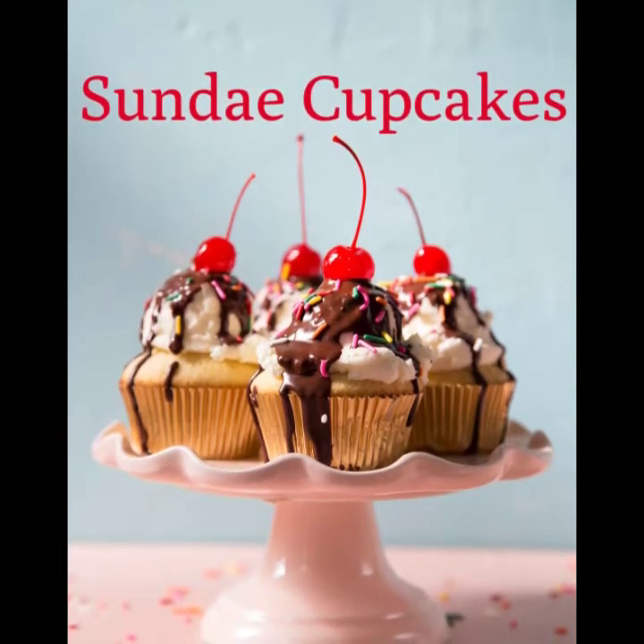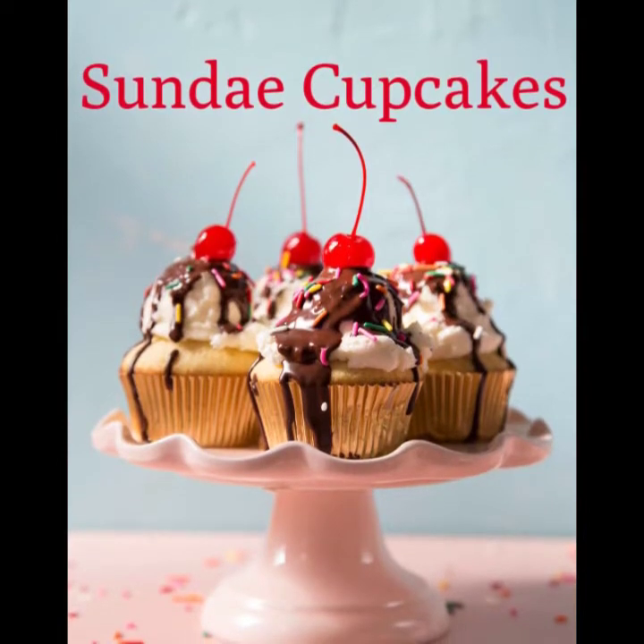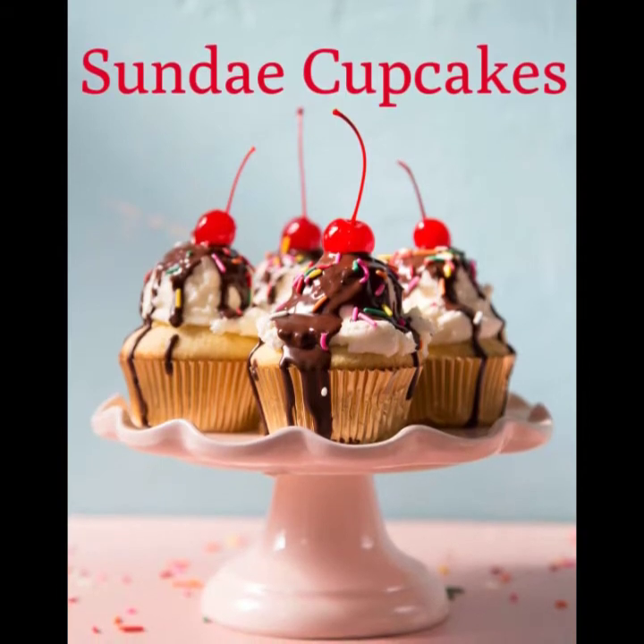Hey guys, welcome to Bake It with Mel. This is our Sunday cupcake box. This is one of my all-time favorite boxes. Get ready to bake 12 full-size Sunday cupcakes.